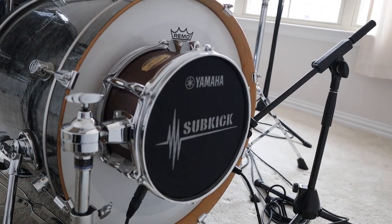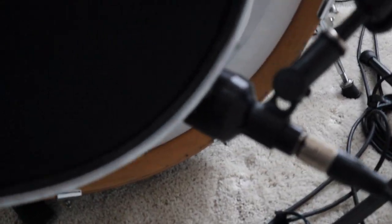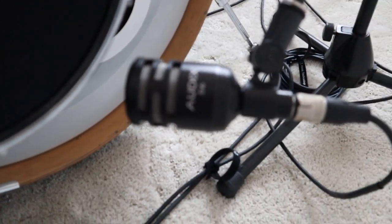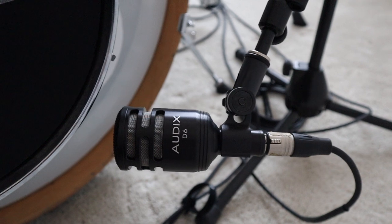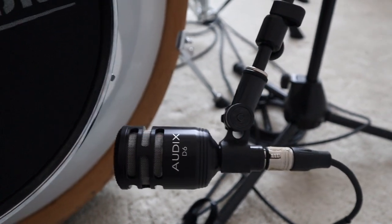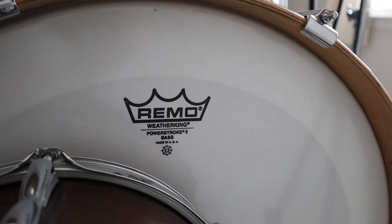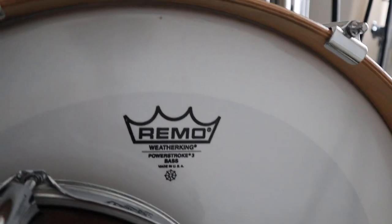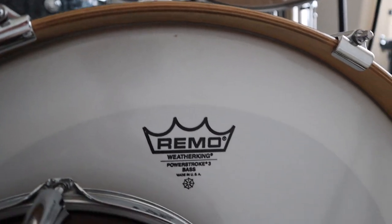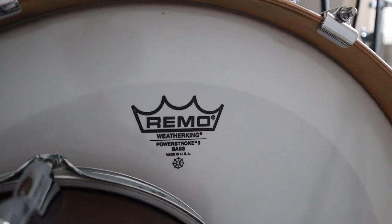On the front half of the kit, I have a Yamaha subkick for my kick out. Inside the actual kick drum itself, I've got the ever beautiful Audix D6, which everyone loves — it's easy for me to dial in my kick drum tone and I recommend it. For my reso head on my bass drum, I've got a Remo Power Stroke 3, tuned fairly high. I like a little bit of resonance on my reso head.